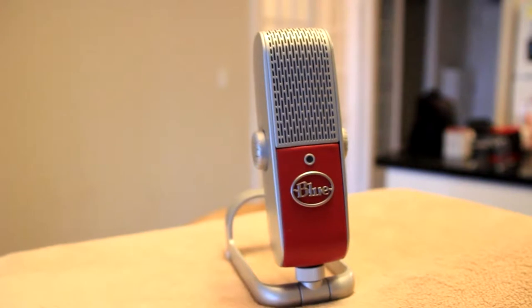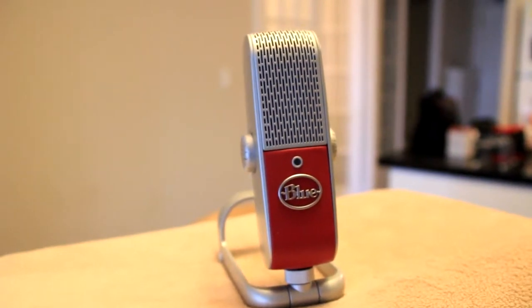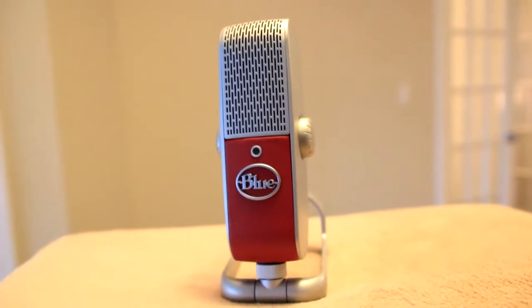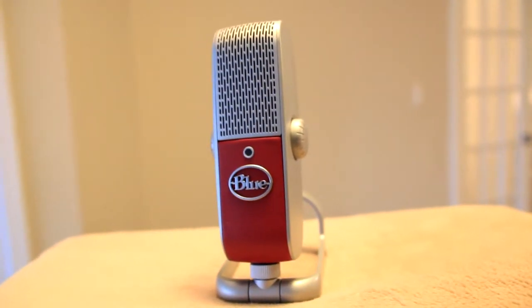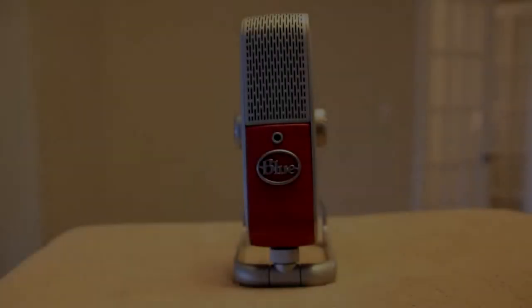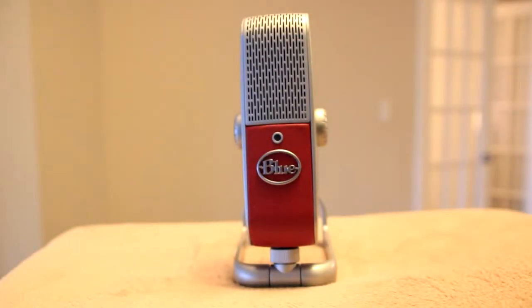How do I know this? Well, I spent the last week testing out the mic and it sounds phenomenal. In fact, all the audio you hear for this entire review was captured using the Blue Raspberry microphone. Right from the start I was impressed with the Raspberry.